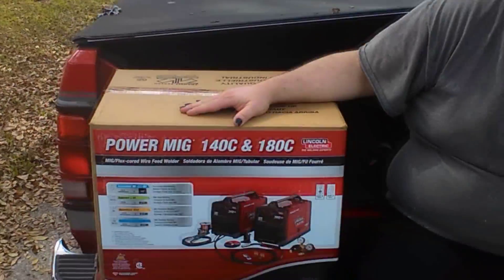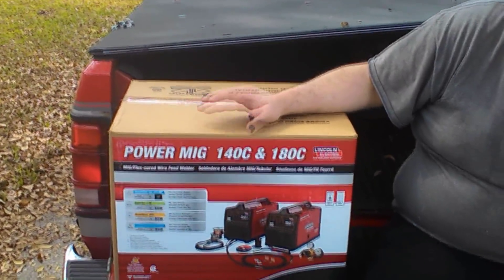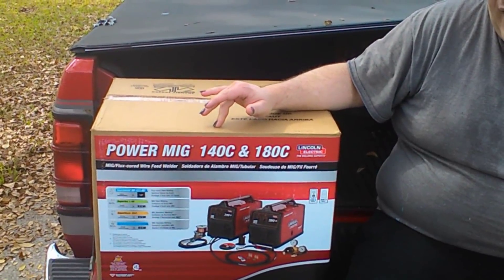Anyways, if I can help anyone else who's getting certified as well, that will just be that much more awesome. What we're going to do today is we're going to unbox this welder that I just bought. It's a PowerMig 140C, which is what's actually in the box.